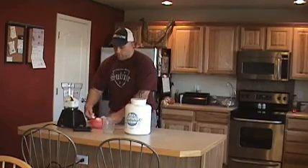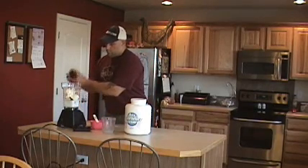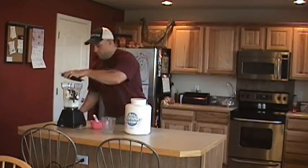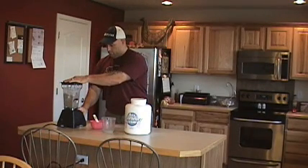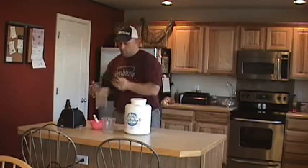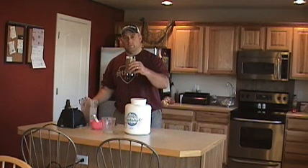Okay, don't need ice, we'll go with four scoops of vanilla frozen yogurt, a little chocolate — or a lot of chocolate. Quick blend, blended, pour it into the cup, there you have it, we'll see you in the gym.